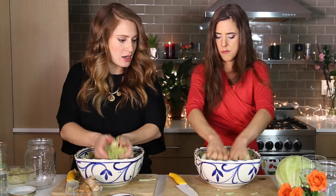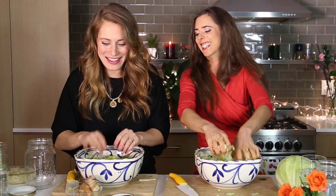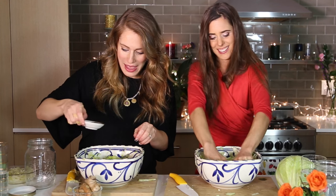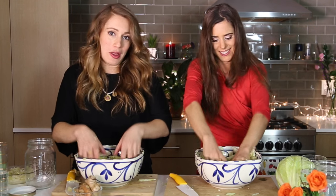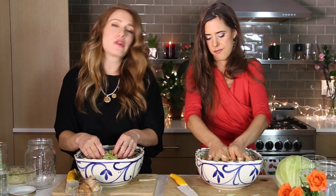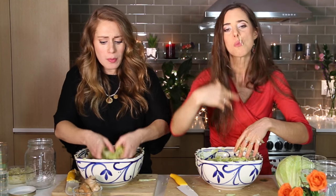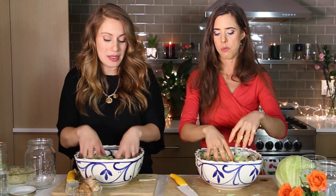So I'm at the point where I can start packing my jar. To this we're going to add some caraway seeds — about half a teaspoon to a teaspoon — and just rub in the salt. Then you want to taste. It should be really, really salty — kind of like potato chips or pretzels, almost more salt flavor than you would like. That will help with the fermentation process and help keep it crunchy.